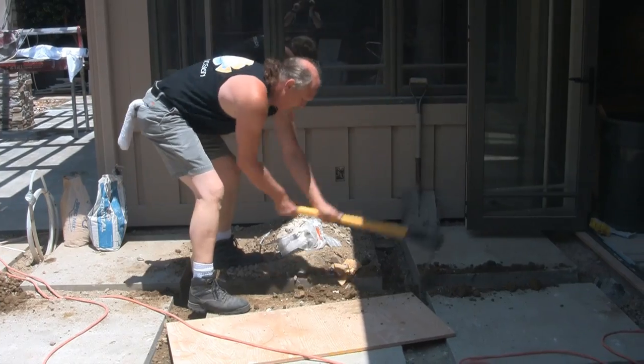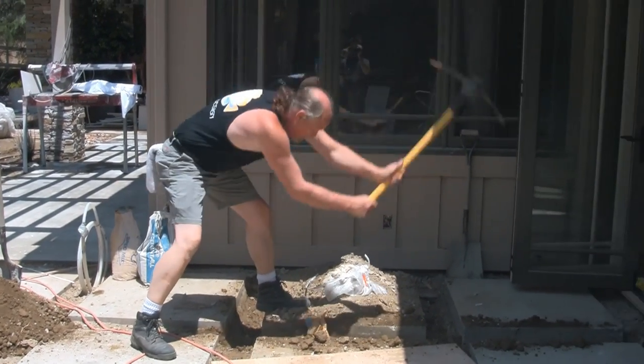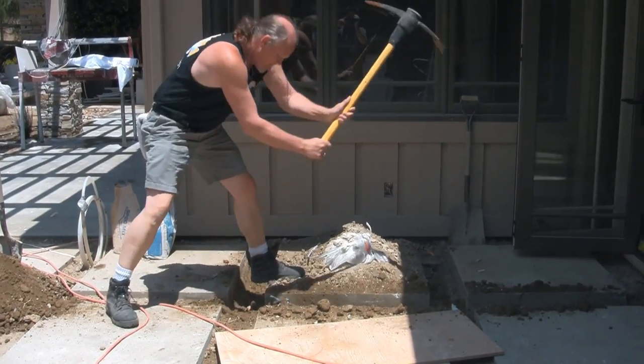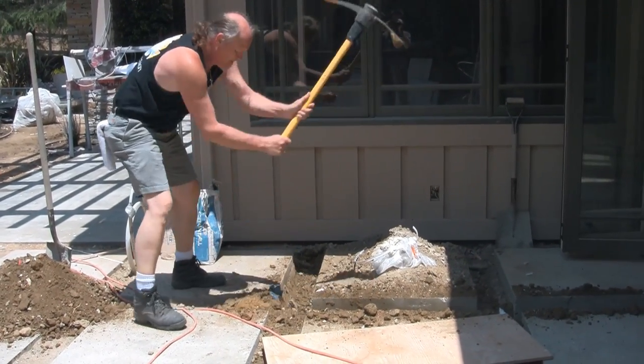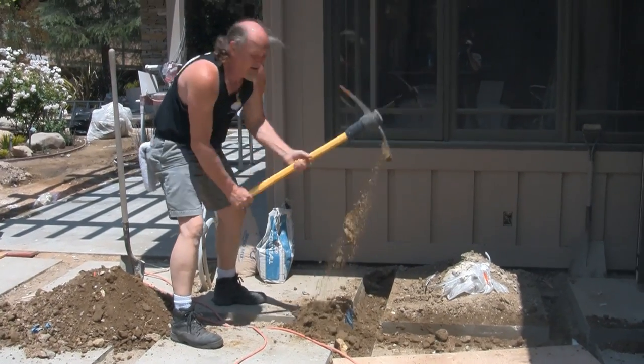So we get here and the trench was not dug, at least not dug deep enough. We've got Jim over there digging away. I would much rather be operating the camera than the pickaxe — so better Jim than me.